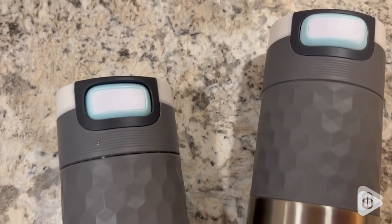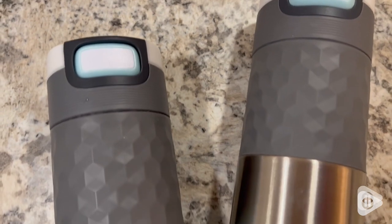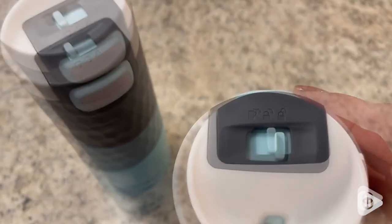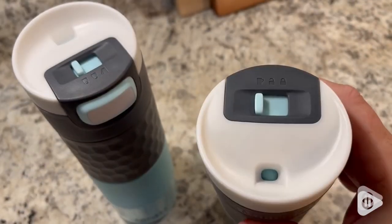I love the turquoise color, the stainless steel — they are fun, they are sleek. And the best part about them is that they have this three-in-one lid with snap clean technology.